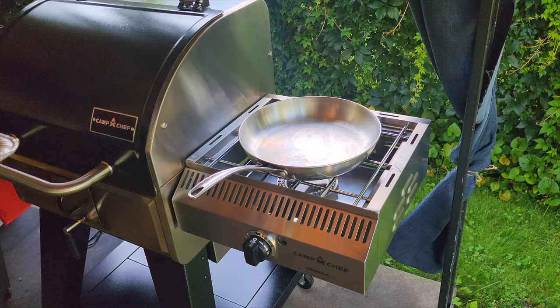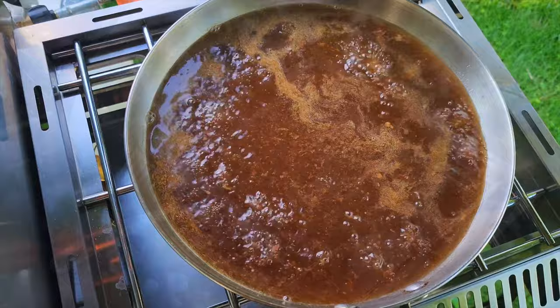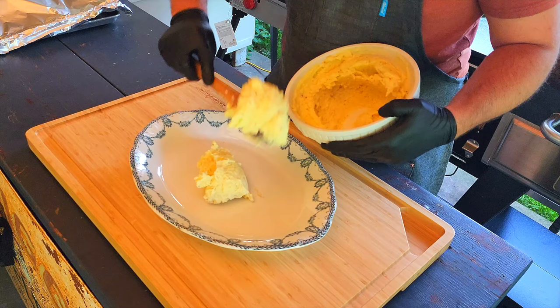As you let your shank rest, it's time to make your gravy. Pour the braising liquid into a pan and bring it to a hard simmer. Let the juices reduce by half, stirring occasionally, then add a slurry made up of cornstarch and water which will help thicken your gravy.